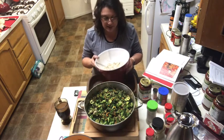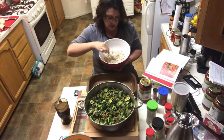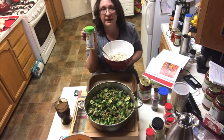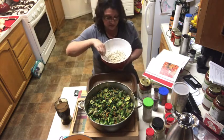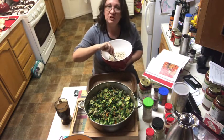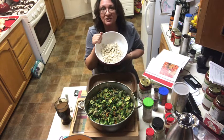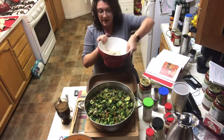I'm new at working with tofu, so I made this part off-camera. Basically it was one block of firm tofu, crumbled up with a fork to look like ricotta cheese. The spices added were two tablespoons of nutritional yeast, one and a half teaspoons each of onion powder and garlic powder, and one teaspoon each of dried oregano and dried basil. Mix that together and crumble until it resembles ricotta cheese. Now turn the oven on to 350 degrees.